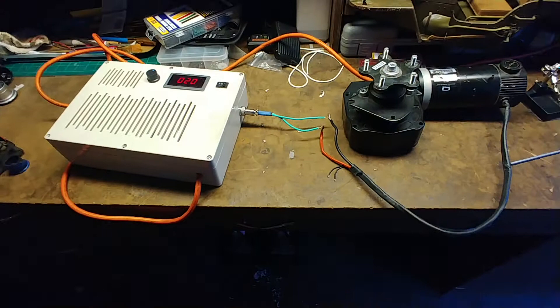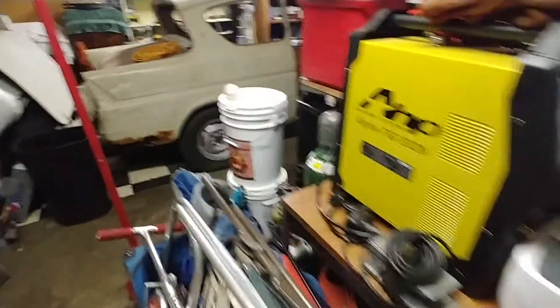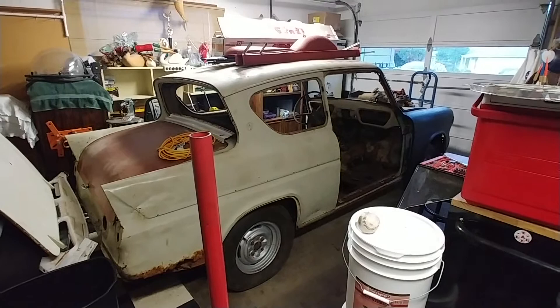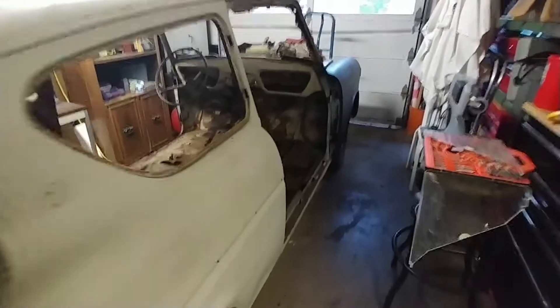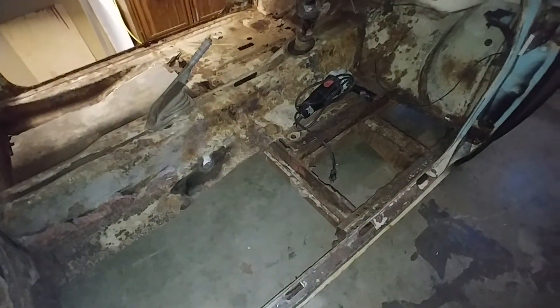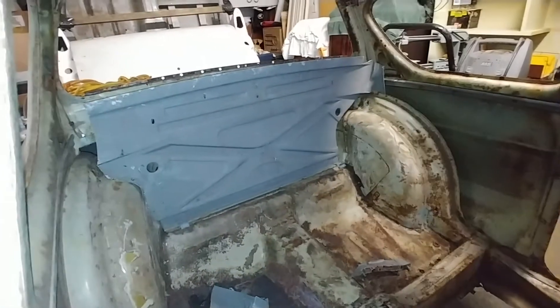I've been waiting forever to get this thing done and my car back to the garage. The car I'm restoring and needing to do a bunch of body work to is a '59 Ford Anglia. I need to make a bunch of panels — as you can see, the floor is completely rusted out and I need to make panels, along with the back panel I need to do some work on.